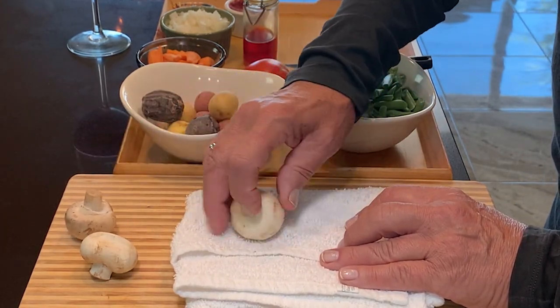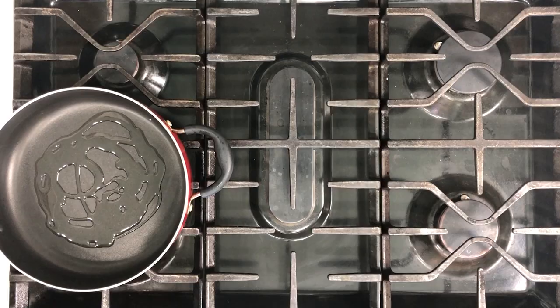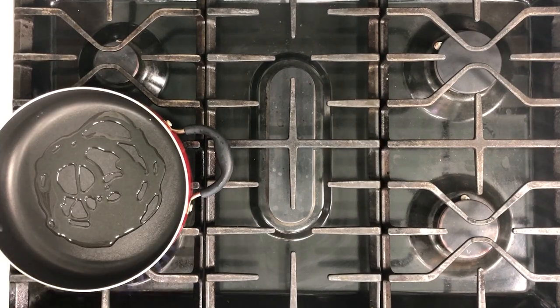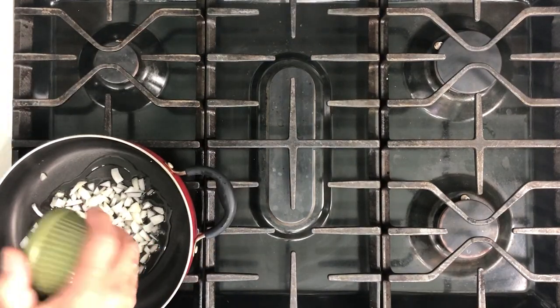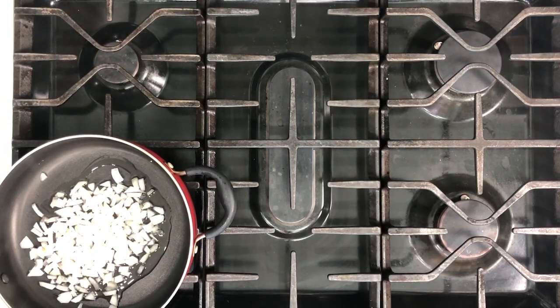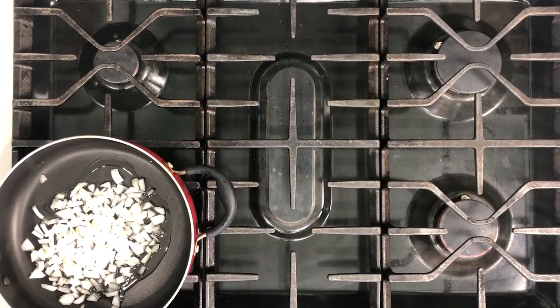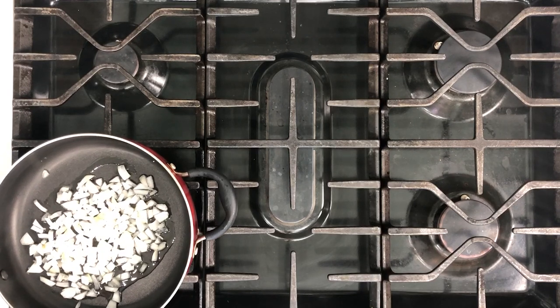So the first thing we do is saute the onion. We'll go back to the stove and I'll show you how. I use olive oil — put the olive oil in, put the chopped onion and let it saute. Always make sure you put it on medium heat. You don't want to burn the onion. The onion needs to be brown or light brown.